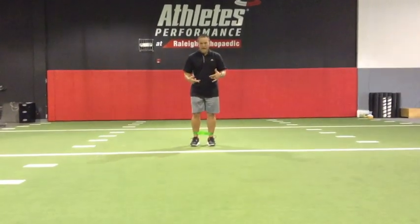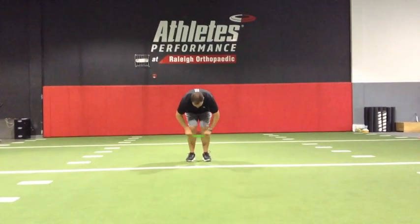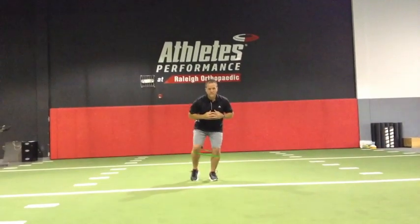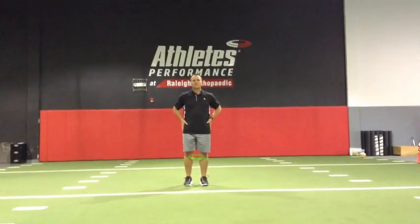So again, a mini band — great way to do it. If we want to make it a little bit easier, we can slide the band up and do it here where the resistance is less for them as well. I think you'll find this a great exercise to strengthen the hips and improve proximal stability.